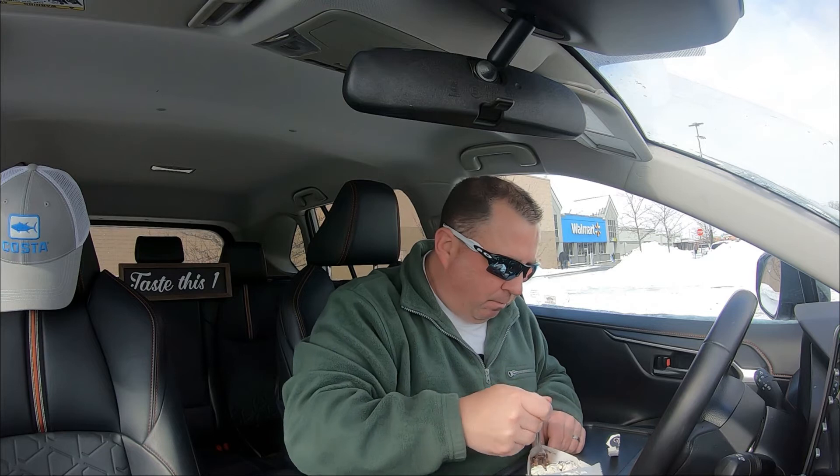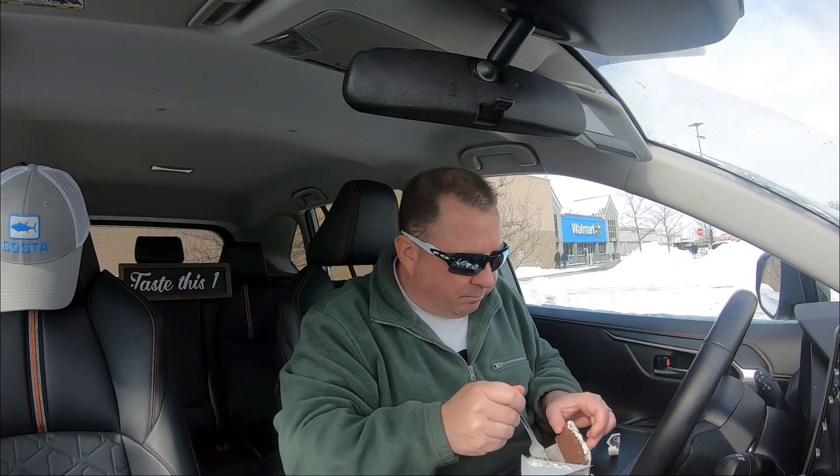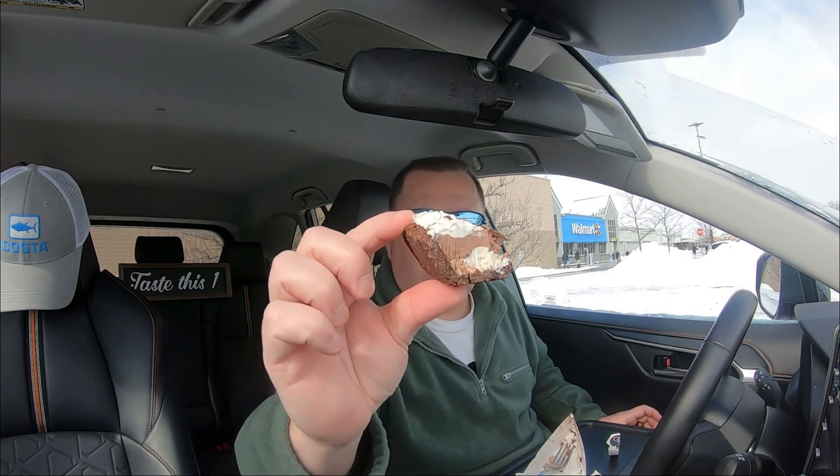Not bad for $2.62 — two pieces, slices, whatever you want to call it. I'm gonna go in on the back half and we'll give it a review. Here we go, I'm gonna go in right there.